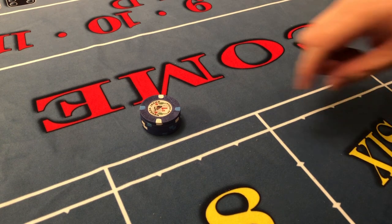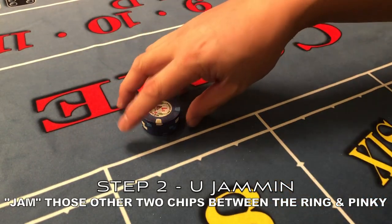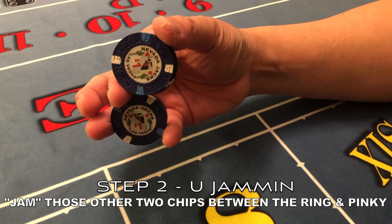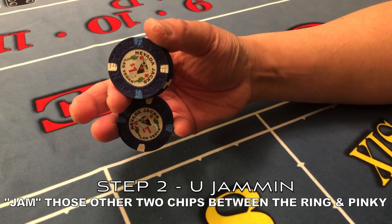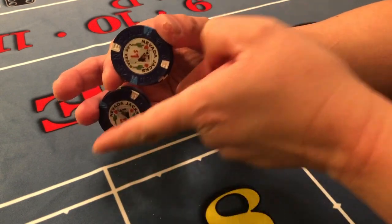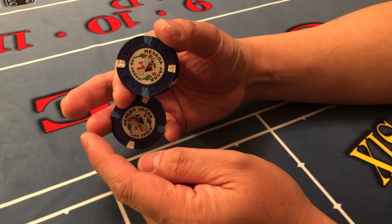The next step in this trick is to take these top two chips and jam them in between these two fingers. So after you break off your three, you want to push down like so. I'm putting pressure down from this index finger and jamming these two chips between these two fingers here.